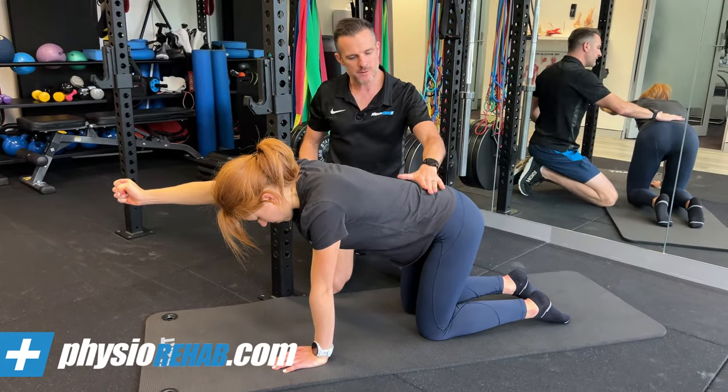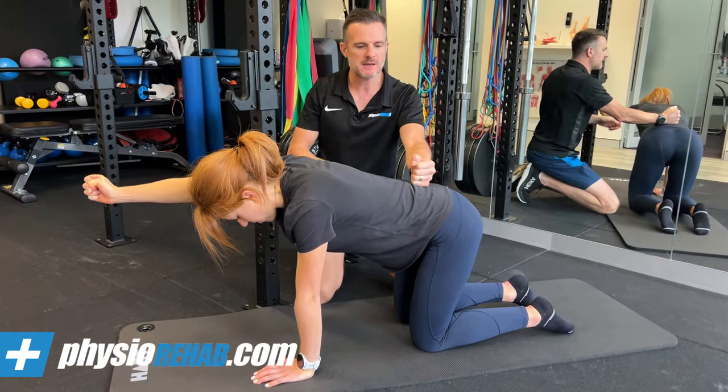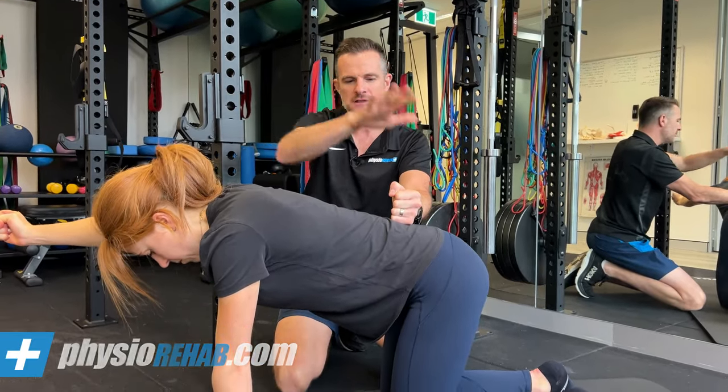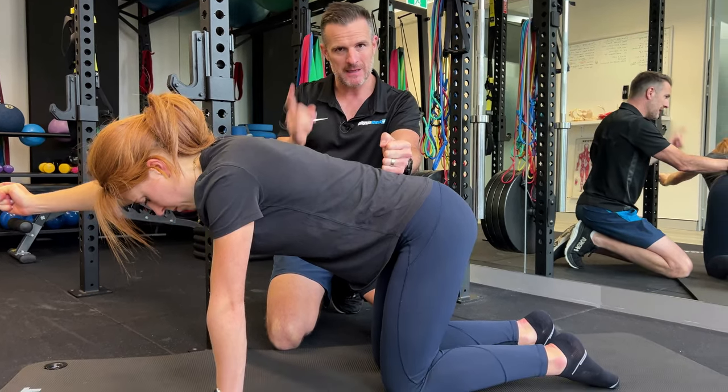To get this leg, I tell people: imagine my fist here is like a glass of water, full to the brim. She's going to visualize that — this is part of the brain training going on here. She visualizes a full glass of water. What she's not allowed to do is spill it.